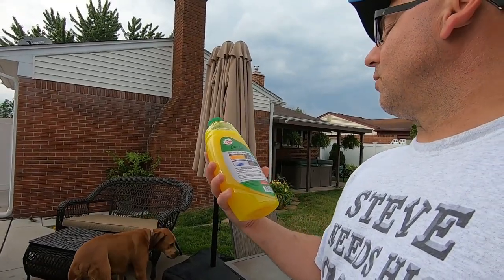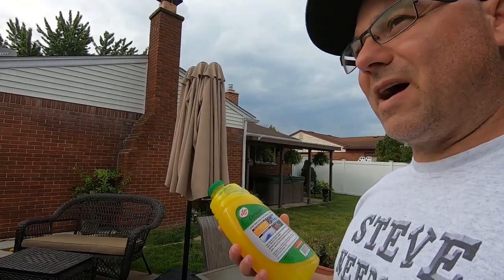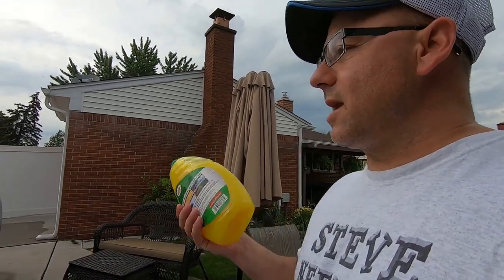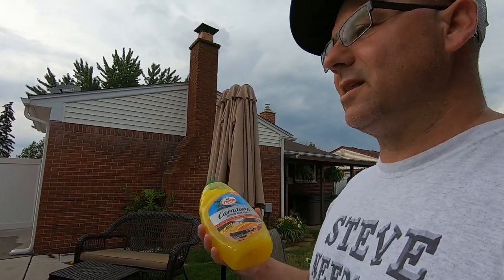The directions say two ounces for each gallon of water, so if you go five gallons you're going to need about ten ounces. This is about four and a half ounces, so I'm going to go about eight ounces. This is a 48-ounce bottle. I think this was only about six dollars. Meijer's had a bunch of sales on car detailing products - buy one, get 50% off - so I took advantage of that and bought a few things.